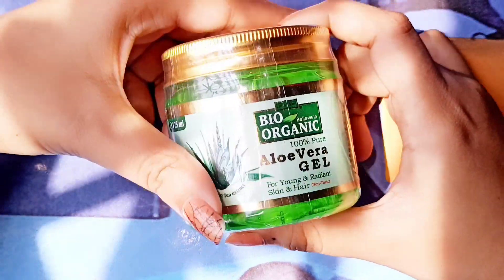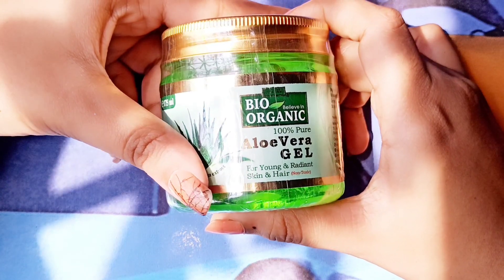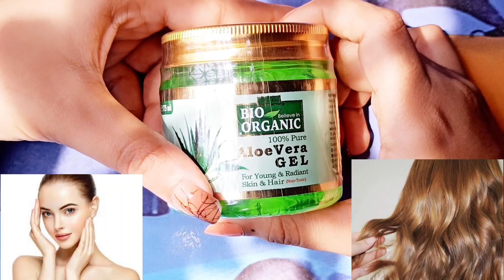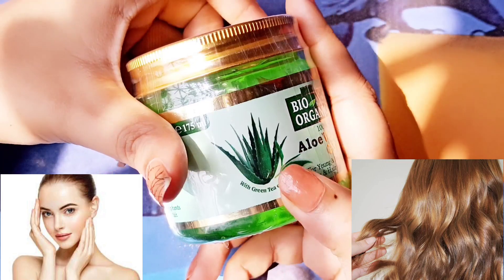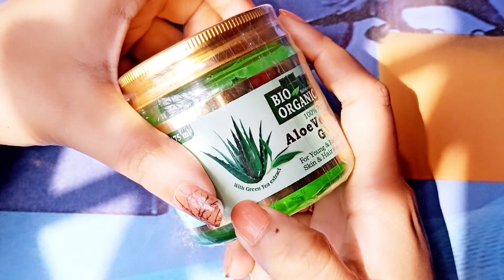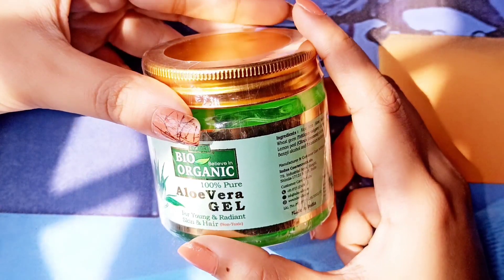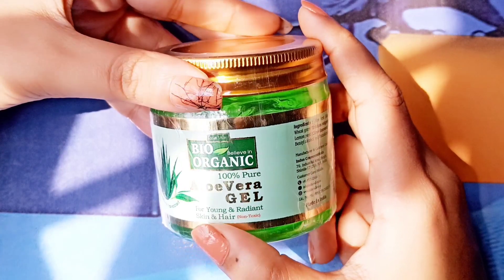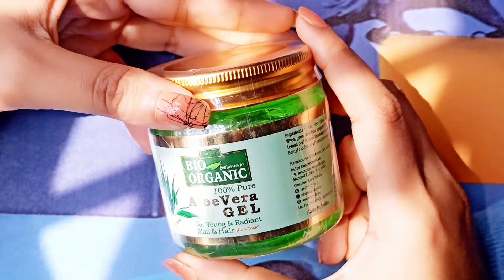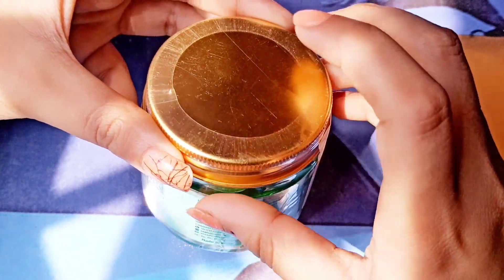This is Bio Organic 100% pure aloe vera gel for young and radiant skin and hair. Of course, this is non-toxic and it contains green tea extract. You can buy it from Amazon or Flipkart.